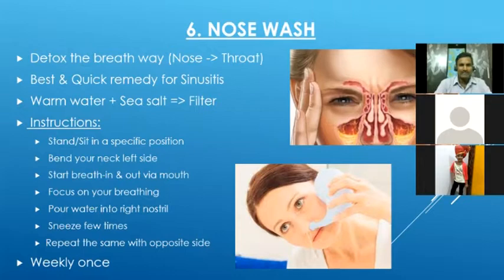How to do it: while looking at it, it seems a little complex, so you can practice with a little water first and then increase the quantity. Those who have sinusitis used to get a lot of pain and headache — this will be the best remedy, and within five minutes after doing this they feel more comfortable. We have to take a little warm water — not boiled — and add a very little bit of sea salt, then filter it.